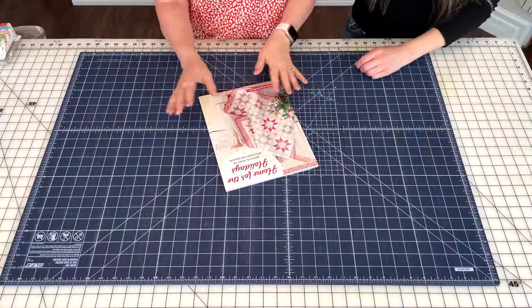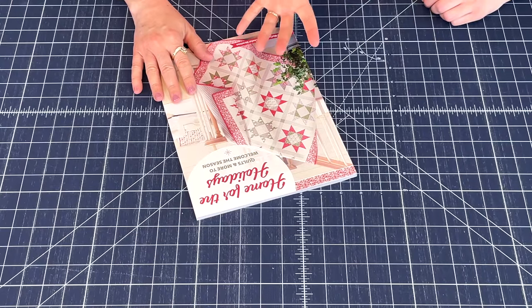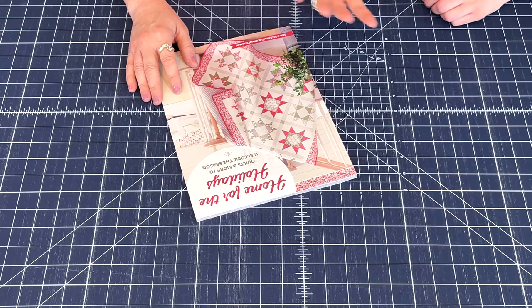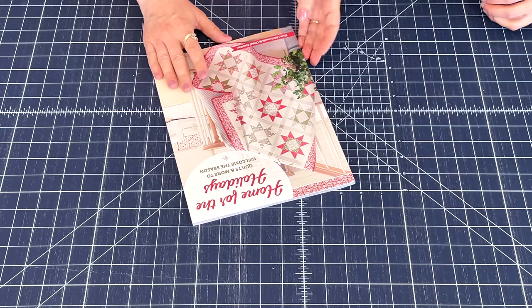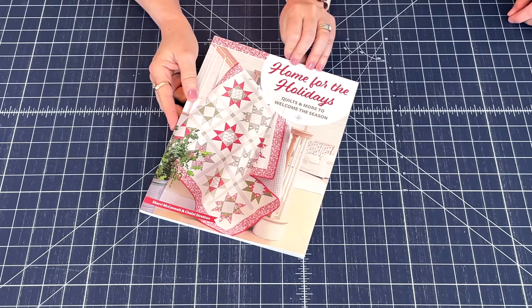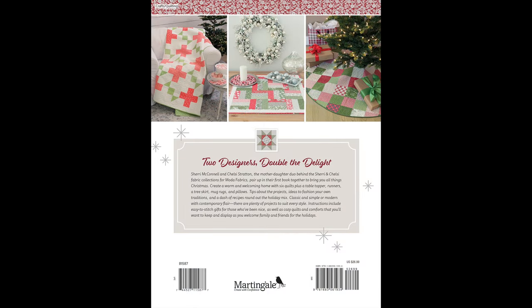We're going to flip through the pages of the book and pop up some pictures so you can get an even better look. I'll talk about my projects and Chelsea will talk about her projects. The front cover is gorgeous and the back cover gives you a little preview of some of our projects too. The photography was just wonderful for this book — Chelsea and I actually did the food photography.